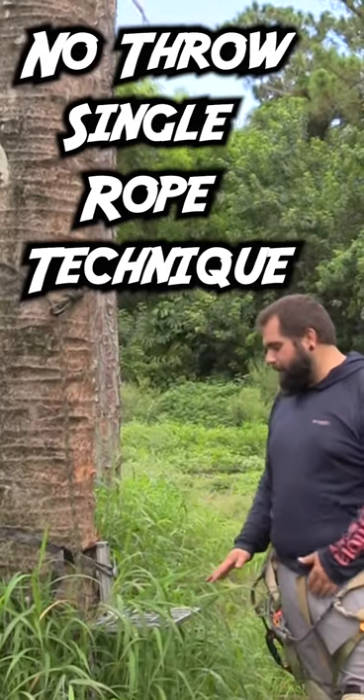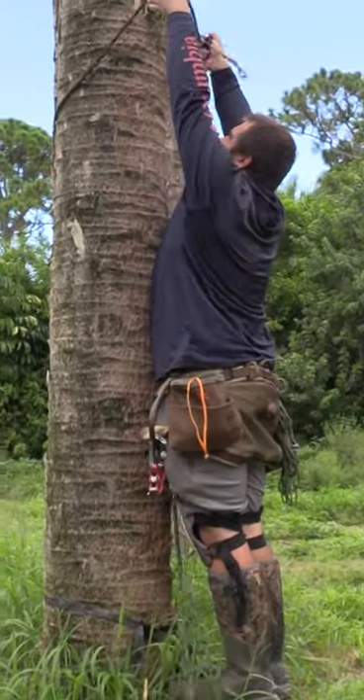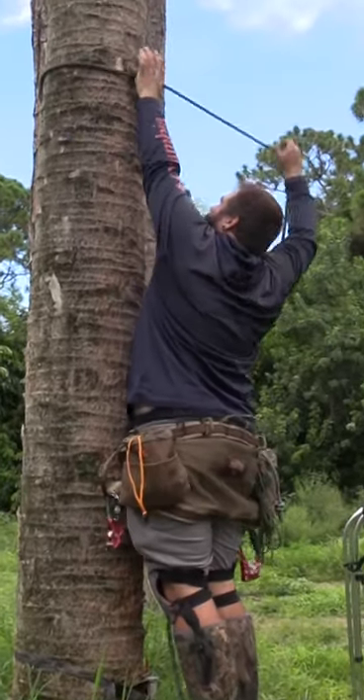Put your platform at the base of the tree as high as you can step. You're going to move your climbing rope as high up the tree as possible.